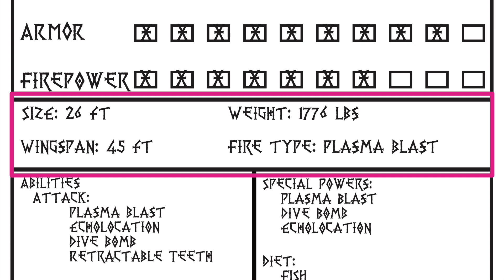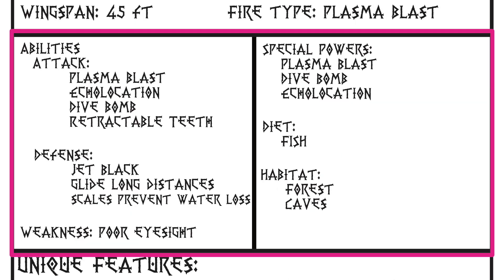And then you can make up the fire type. The Night Fury is known to have what is called a Plasma Blast. The box below, you're going to put its abilities — how does it attack other dragons, or how does it attack things that it wants to eat? How does it defend itself against dragons that might want to attack it, or other animals, or even humans that want to attack it?